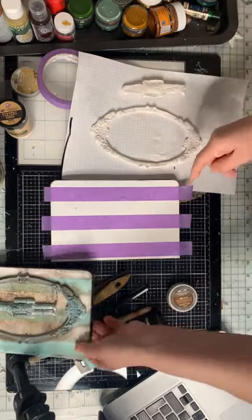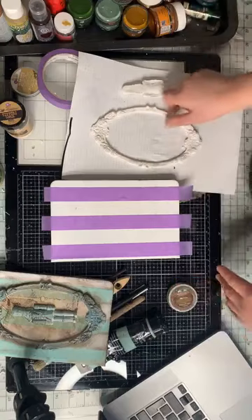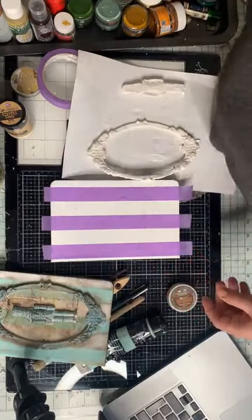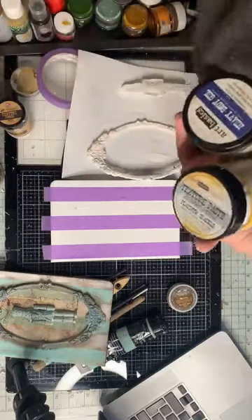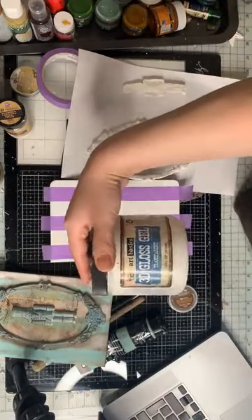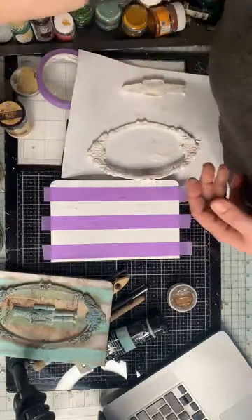Natalia, you don't like pink color? We need, of course, gel medium, because we must glue. And what I have... my favorite. I love this — 3D glass gel. I like matte, of course.